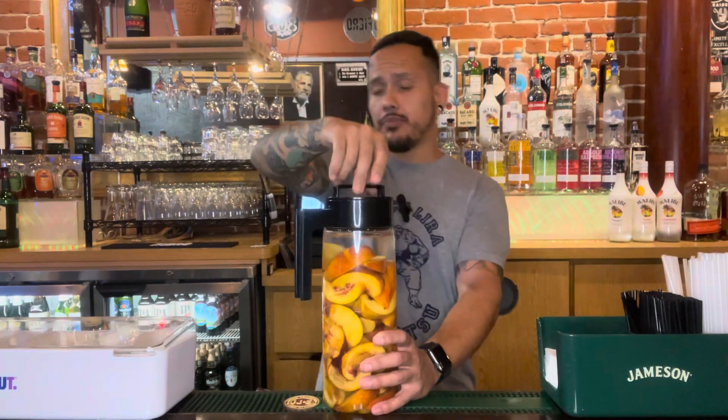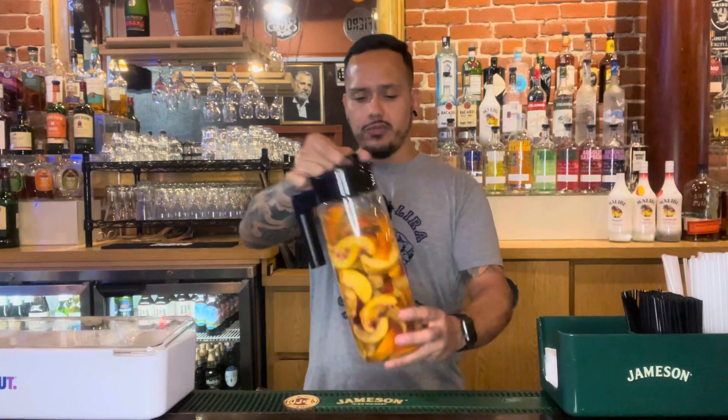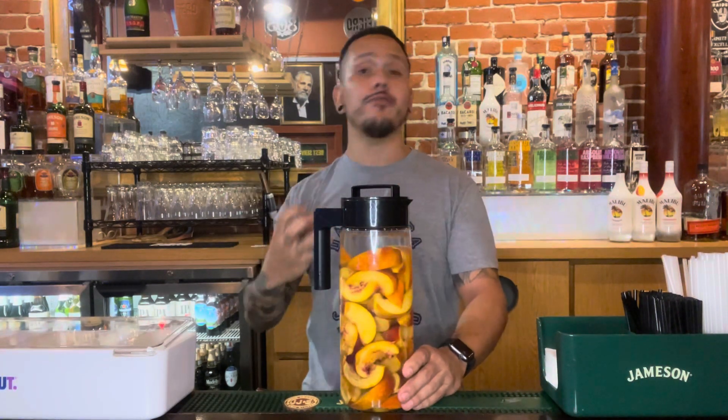Then last but not least, we put our lid on our infusion pitcher. Now we're going to store this in a cool dry place for probably about two weeks or so. Every couple of days, just open it up, letting it burp, just moving it around, really letting that fruit flavor infuse into the vodka.